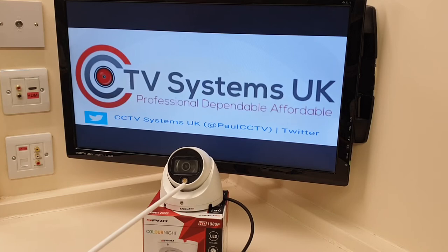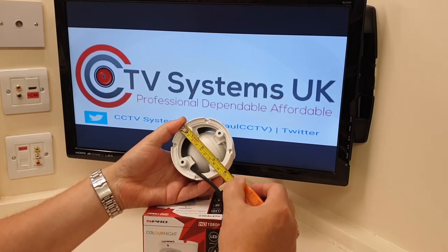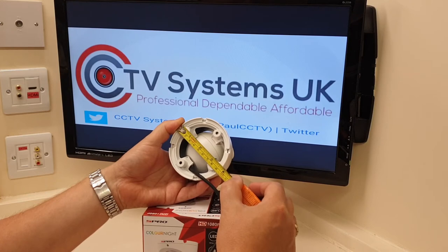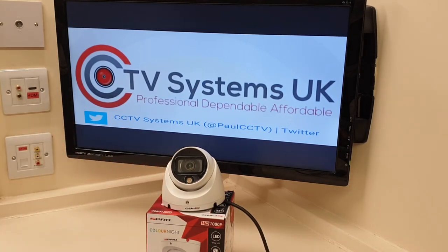So to summarise: super wide lens, 24-hour colour thanks to the white light, built-in microphone with audio over coax, metal case, and a retaining screw — that is a good camera. It's also quite a small unit; measuring it now it comes in at 96 millimetres.